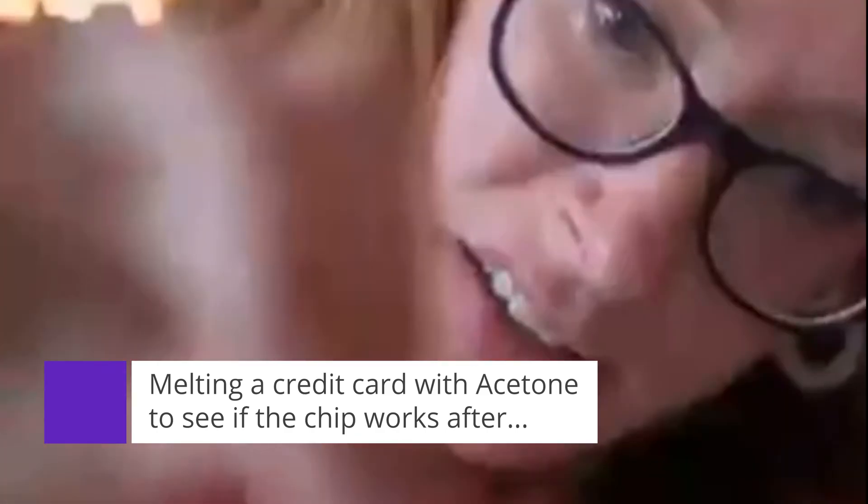Hi Internet. I saw this clip claiming that you can melt down your credit card and the chip will still work after with NFC payments.